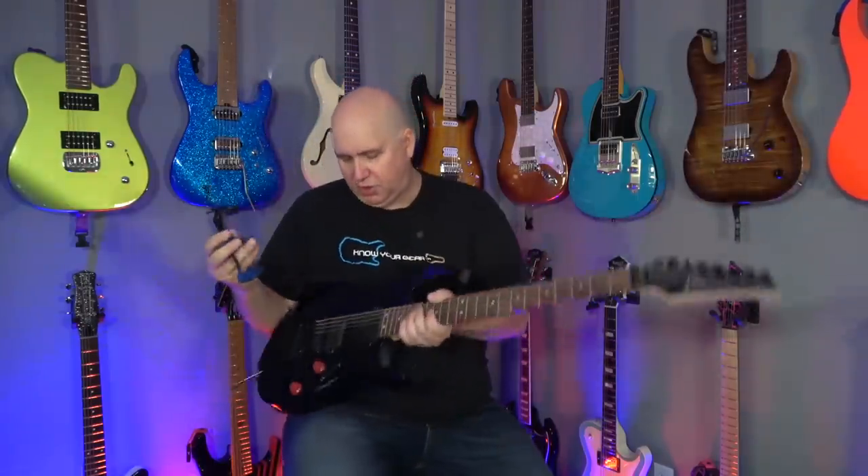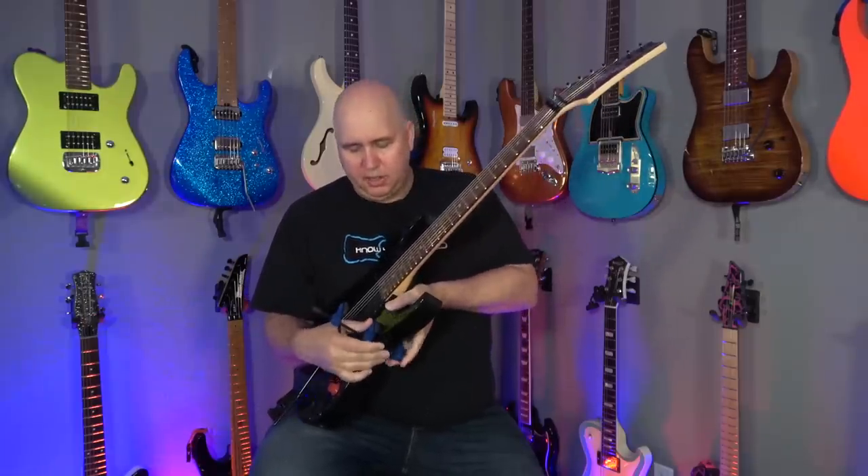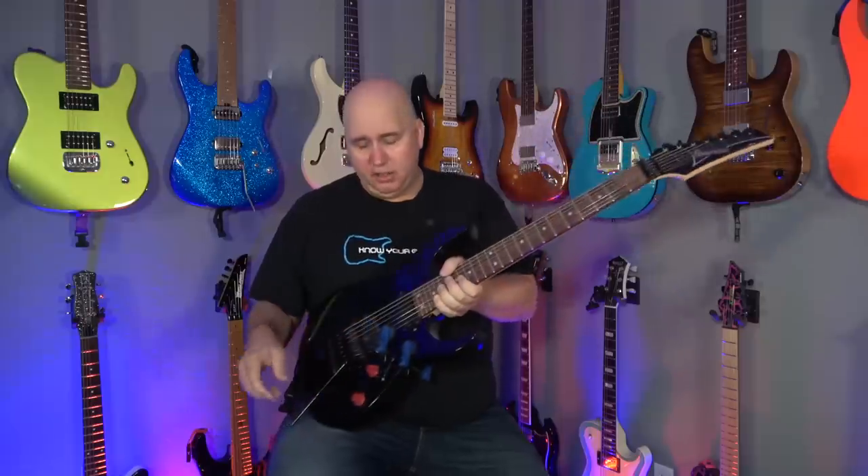Now, what I have here is a seven-string. I'm going to do the same thing — just clamp it down. I know what you're thinking: how is this harmful for your finishes? I have tried it on every guitar I have.